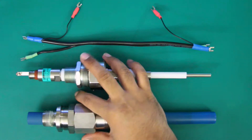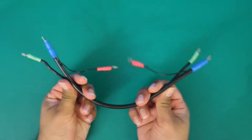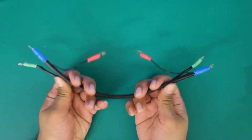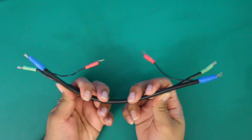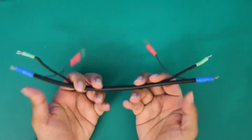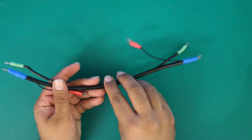First we're going to check our cabling for shorts. When performing this test you want to make sure that the cable is disconnected from both the electronics and the probe itself. In the field the cabling will be inside of a housing, so when you disconnect them you'll want to make sure that none of these spade connectors are touching the housing.